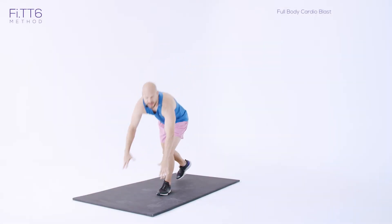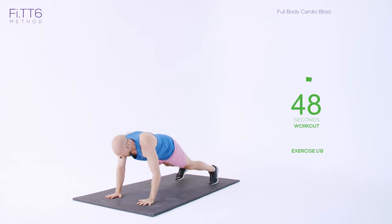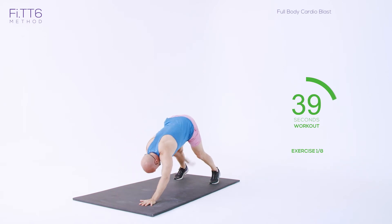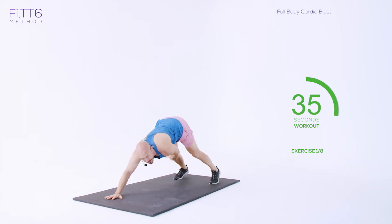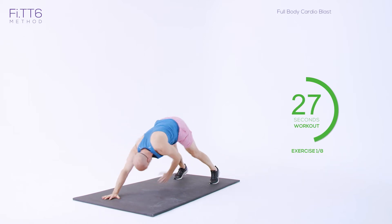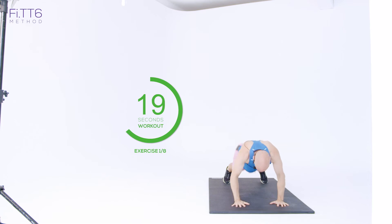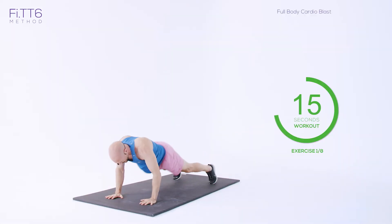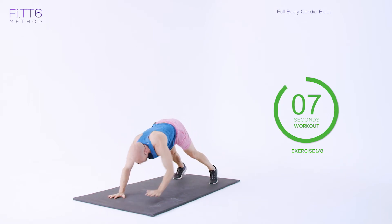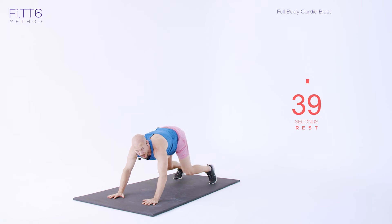Exercise one: high plank knee taps. Starting off in a high plank position — nice, fast knee taps, up and down. It's a cardio blast — make sure you go back into that high plank position. Last session, 50 seconds work — the longest working period through Fit 6. Pushing through, hips down into that high plank position, back up. Keep going, last few seconds. And rest.